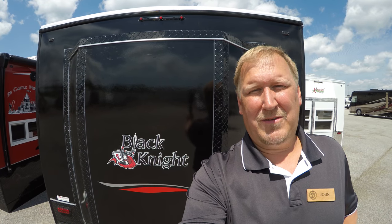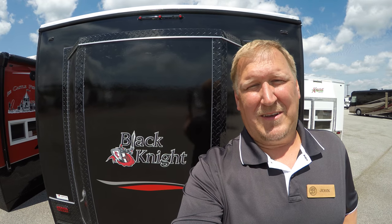Hi everybody, it's John Hartley from Bullion RV in sunny Duluth, Minnesota, and we have an exciting day today at Bullion RV because today we are celebrating the arrival of the new Ice Castle Black Knight. Let's check it out and see what you think.